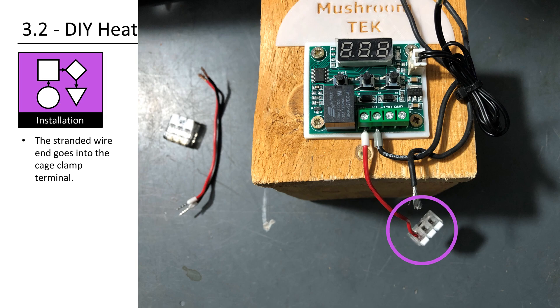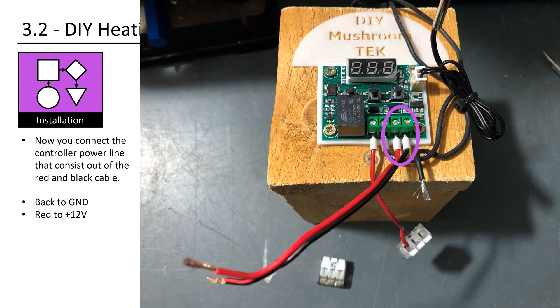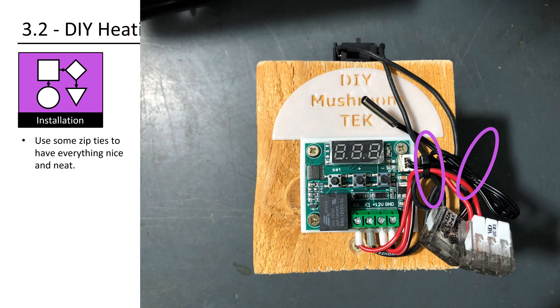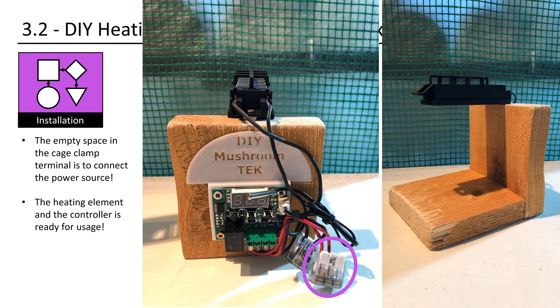The stranded wire end goes into the cage clamp terminal. Now you connect the controller power line, consisting of the red and black cable: black to GND, red to plus 12V. One terminal for all the black wires, the other terminal for all the red wires. Use some zip ties to have everything nice and neat. The empty space in the cage clamp terminal is to connect the power source. The heating element and controller are now ready for usage.